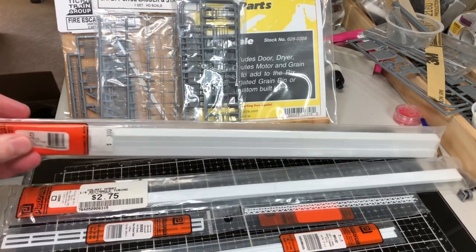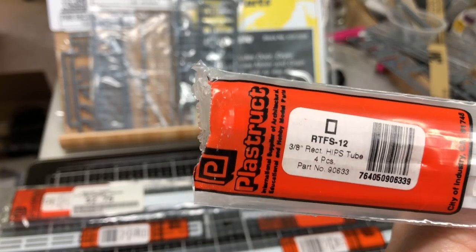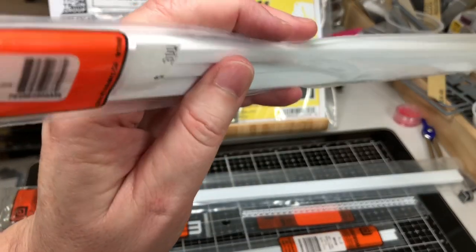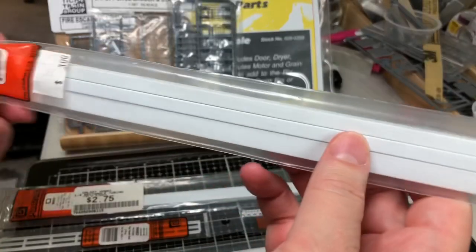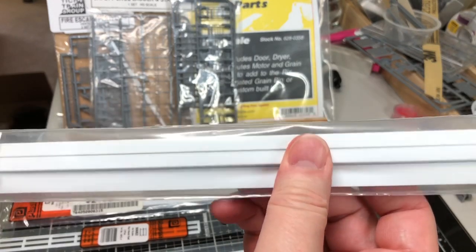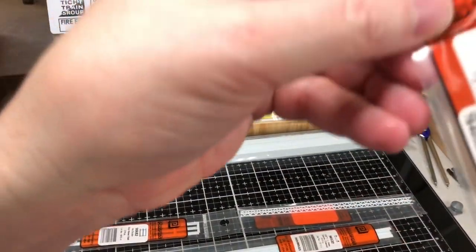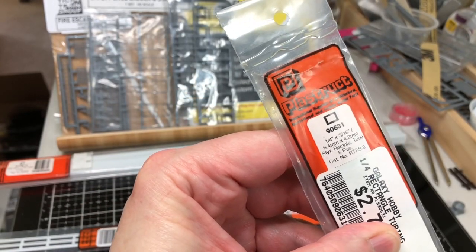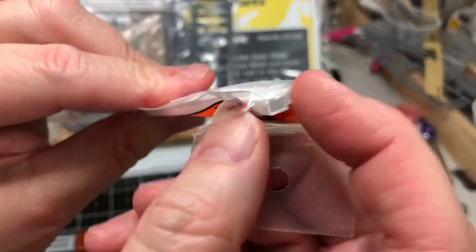The first thing we're going to start off with is the actual conveyor belt itself. This is the Plastistruct 3/8 inch by 1/4 inch tubing. It's just a single plastic tube, about 15 and a half inches long. This is our major portion that we're going to use. The next tubing is another Plastistruct item — this is the 1/4 inch by 3/16 inch tubing. This tubing is a little bit smaller and we use it for a couple of different things, mostly for the downspouts or feeder spouts on either side.